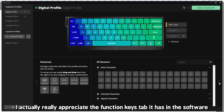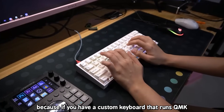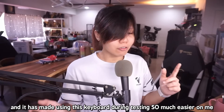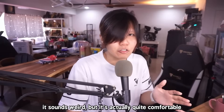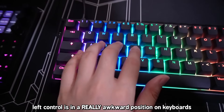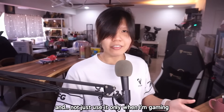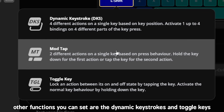I really appreciate the function keys tab — it has a mod-tap function. Technically this isn't anything new; if you have a custom keyboard running QMK, QMK has been able to do this for a long time. But this is the first consumer gamer product I've seen incorporate this into their software, and it made using this keyboard during testing much easier. Basically, mod-tap assigns two different functions to one single key. For me, I use my Caps Lock as my left Control key. When I tap Caps Lock it outputs Caps Lock, but when I hold it down it does Control — so I can actually daily drive this keyboard and not just use it for gaming.